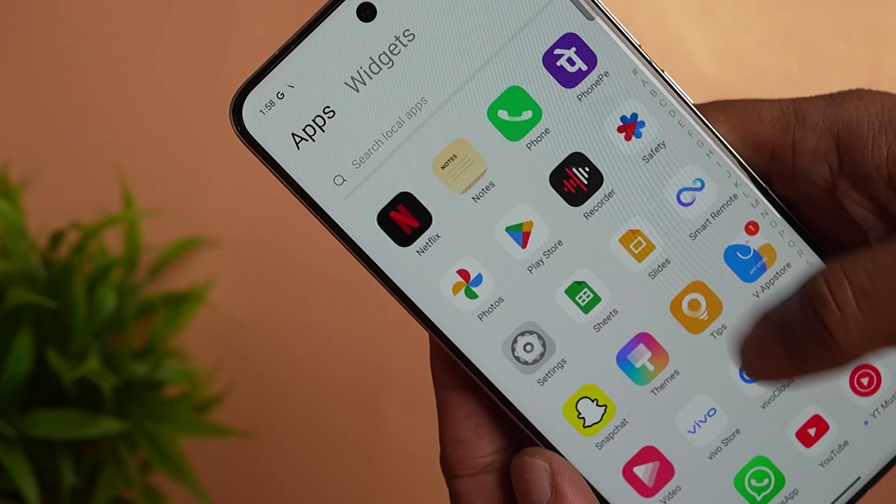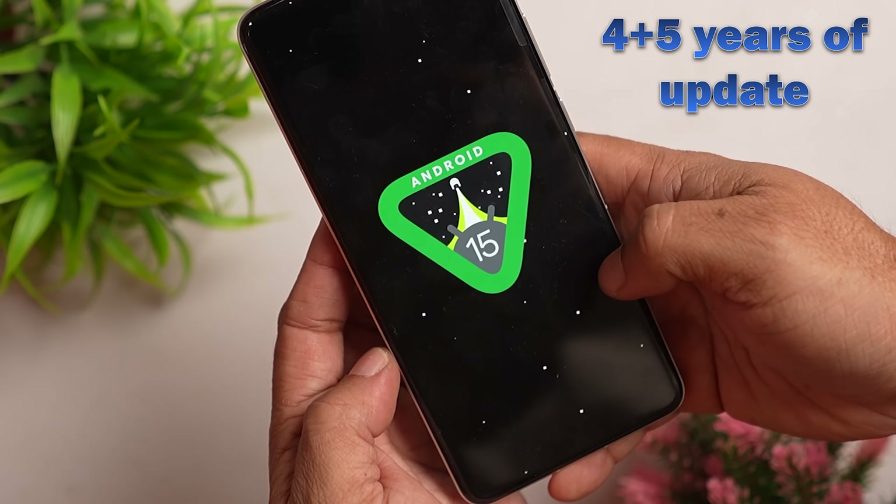It has minimal pre-installed applications. The phone offers 4 years of Android updates and 5 years of security updates.